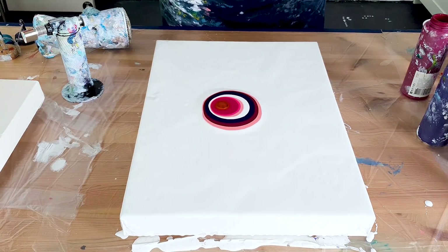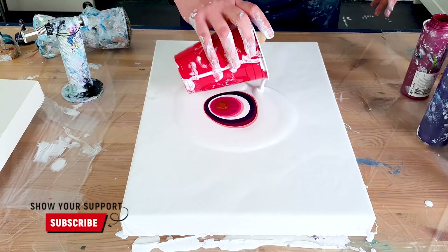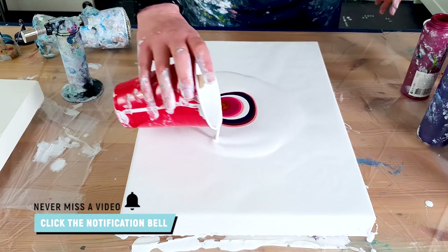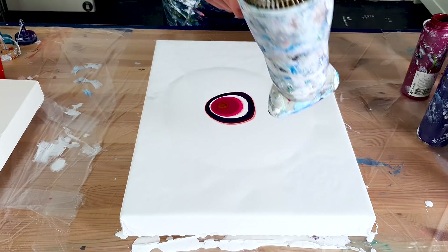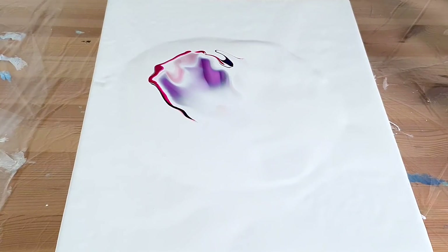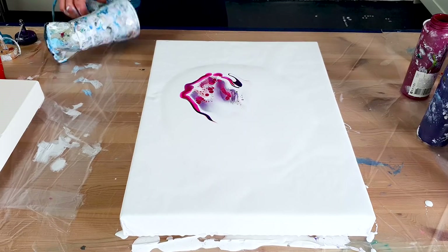Okay, well this is gonna be fun. Let me blow this over the colors — okay, looking good — and blow it out.